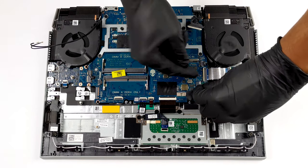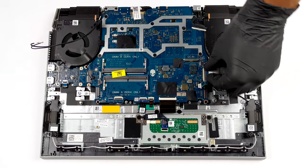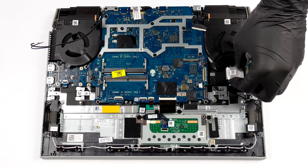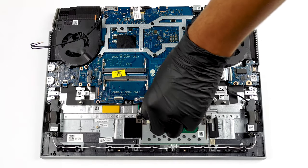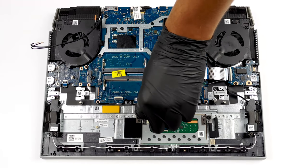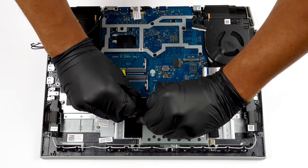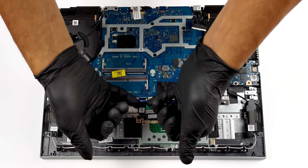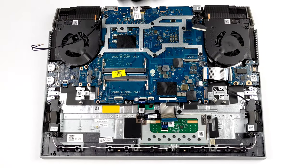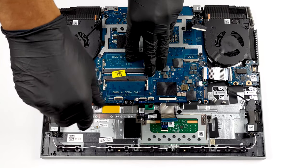What you need to do next is to remove all the cable connectors. Be careful, as some of them are very fragile. Additionally, there are some screws that need to be removed; they are of Phillips type.